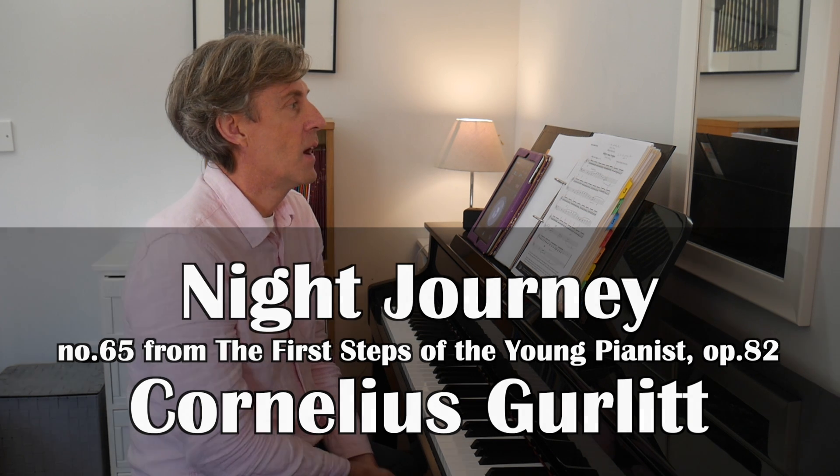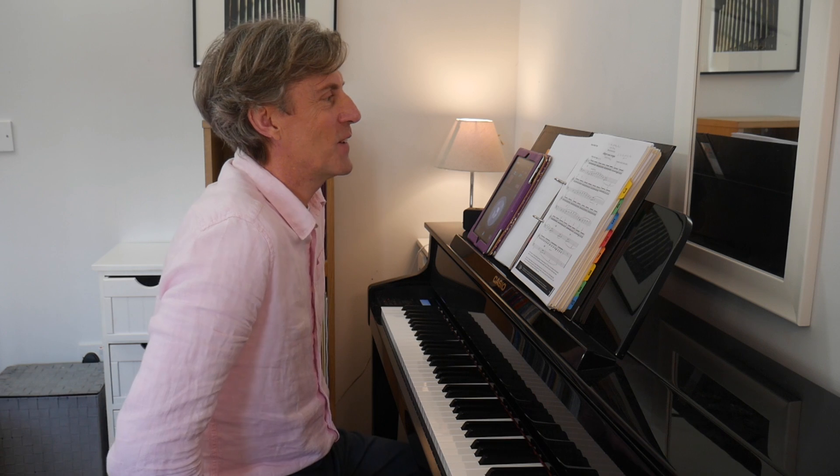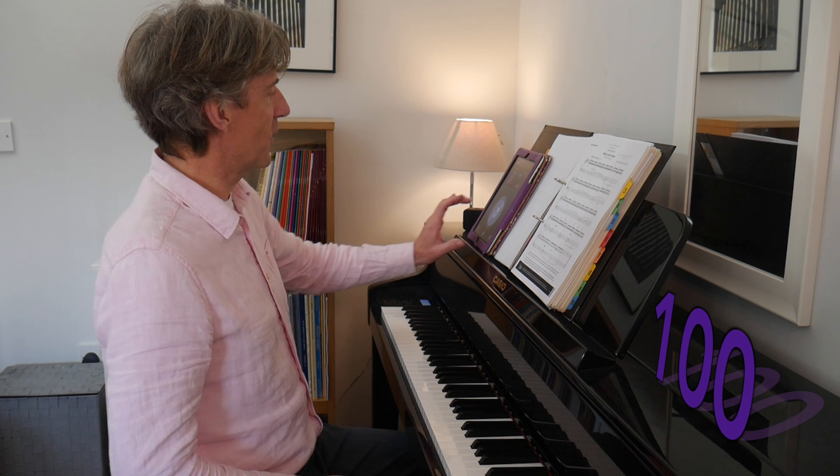It's often called Night Journey — you'll see it published as that. The tempo indication is Allegro non troppo, so that would be the title that some publishers choose to give it as well. The tempo I'm going to take it at is 100 beats per minute — I reckon that'll be good for a performance.